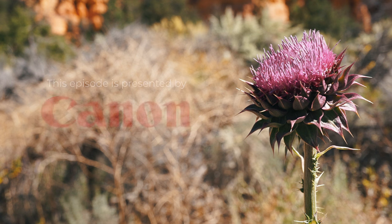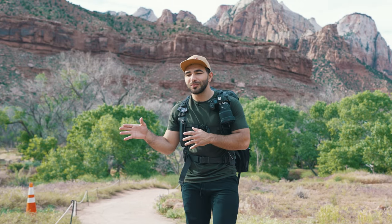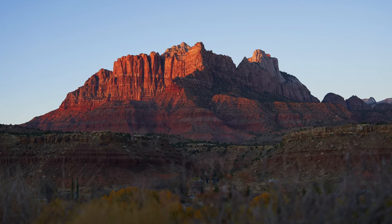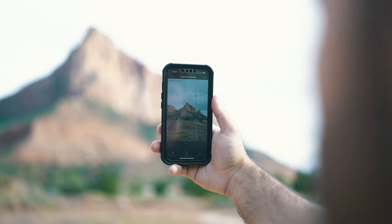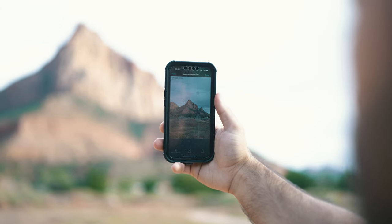Everything starts with preparation. That means having all of your gear packed the day before, making sure that you're going to places when the lighting is just right — that means sunrise or sunset, or when the clouds tend to break and you get those epic dramatic light beams. We're aiming for sunset, and I'm using PhotoPills to make sure that the sun is going to light up our scene at just the right time.